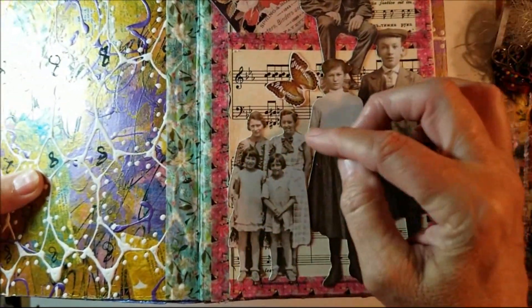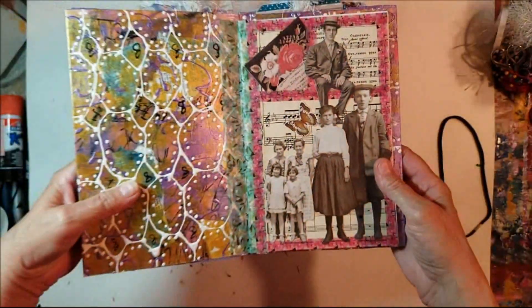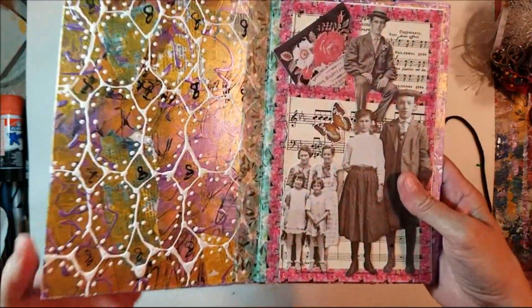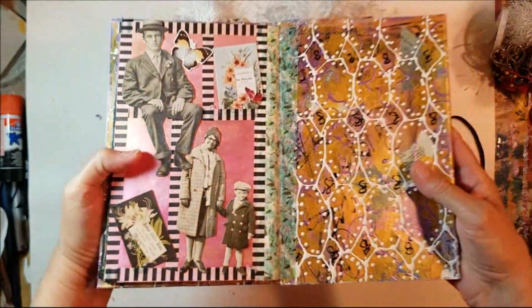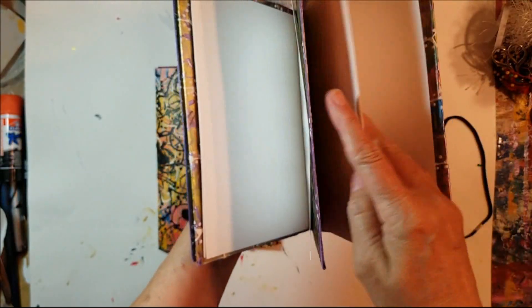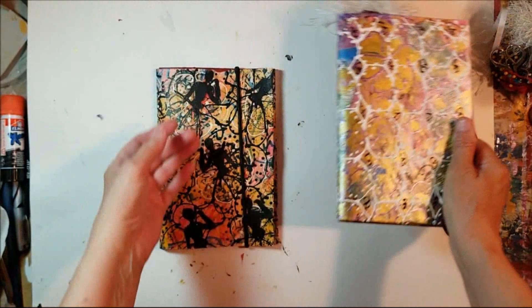There's a young boy, a young girl — looks like a mother, maybe an older sister, and two young children. I really do like that. I'm using up things from my stash — this is hashtag Bex Use It Up. I'll be doing more; I have several pages left to do. I want to get it finished by the end of August, but if I run into September, that's okay.